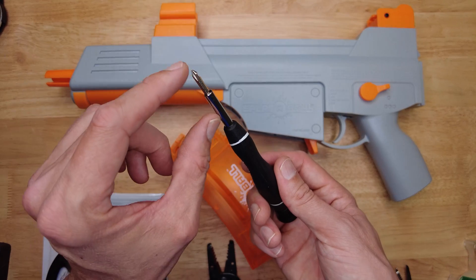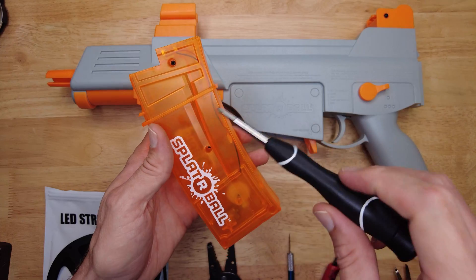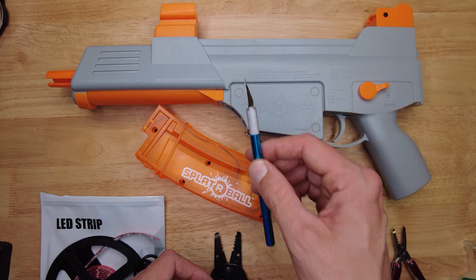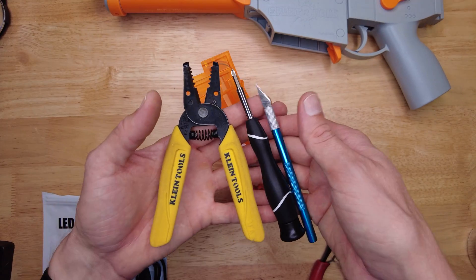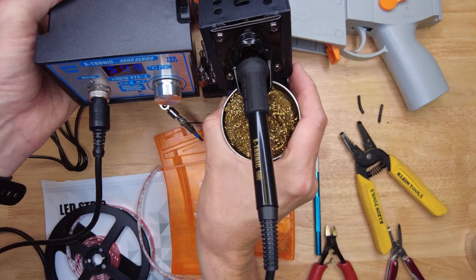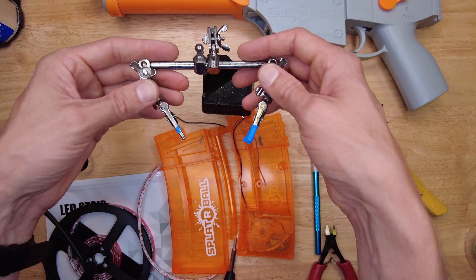You'll need screwdrivers with a tip that's narrow enough to get down into the holes. You're also going to need some wire strippers, an exacto knife, and some wire cutters if they're not already integrated into your strippers. Some transparent tape is also handy. If you need to know where to buy any of these tools, check out the link down in the description. Another tool you're going to need is a soldering iron.